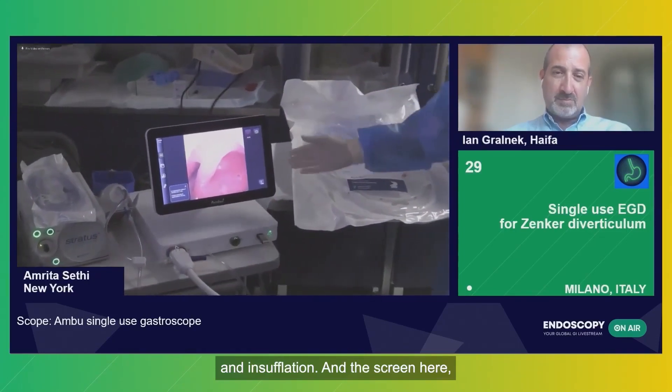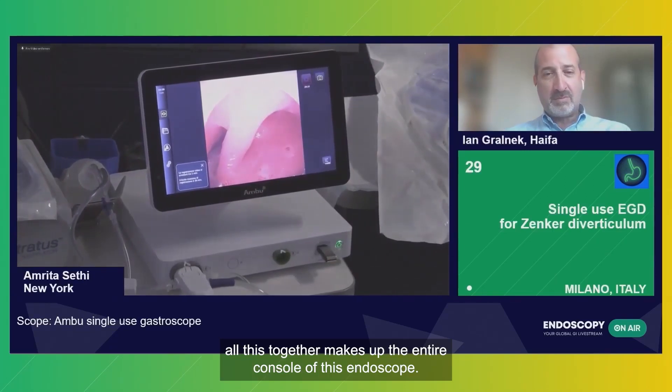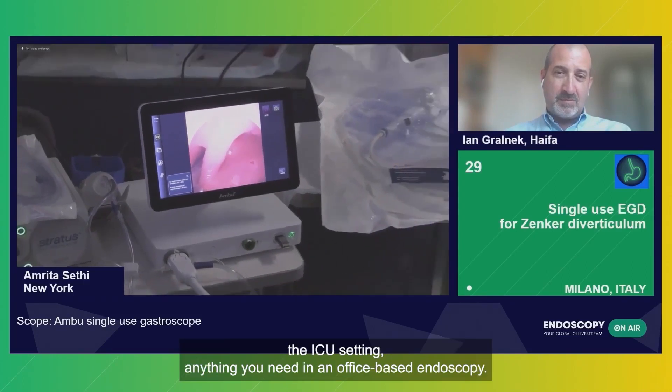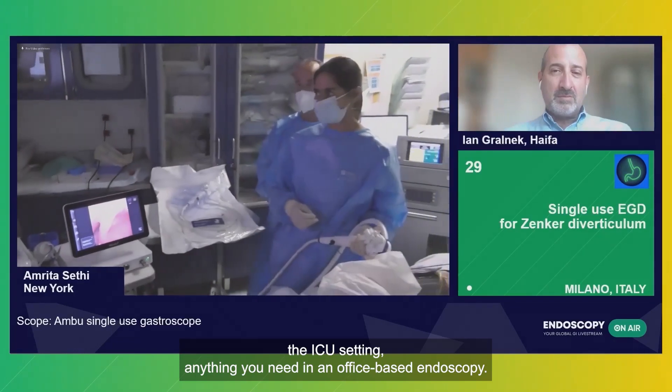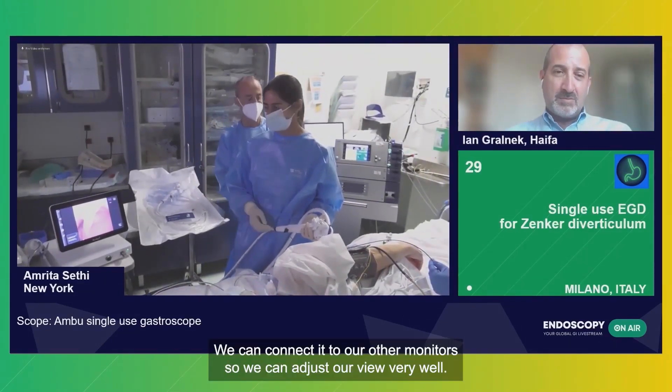The screen here — all this together makes up the entire console of this endoscope. So it's a perfect device for going to the emergency room, the ICU setting, anything you need for office-based endoscopy. We can connect it to our other monitors so we can adjust our view very well.